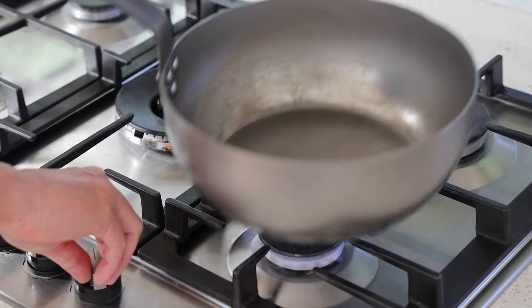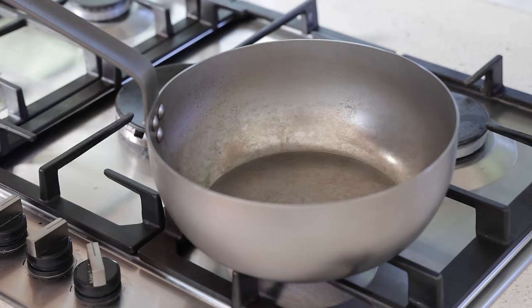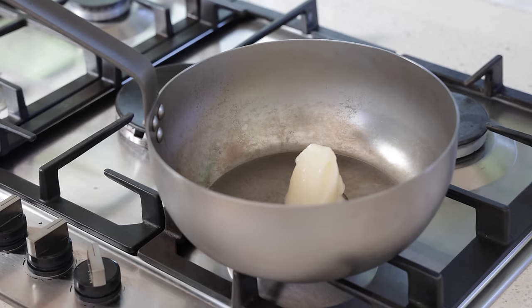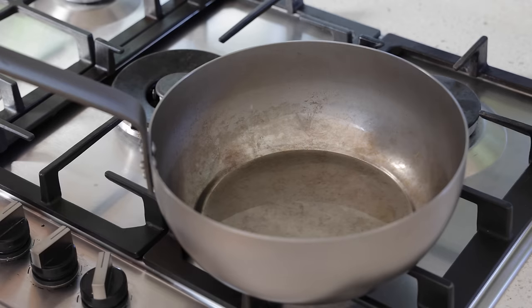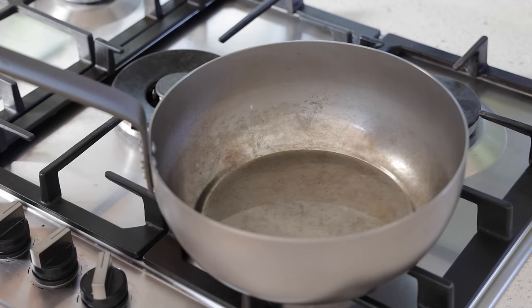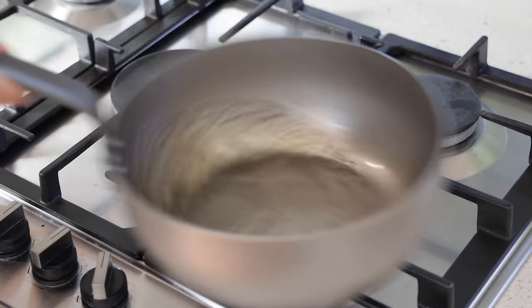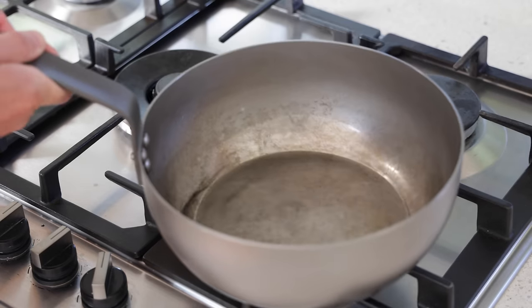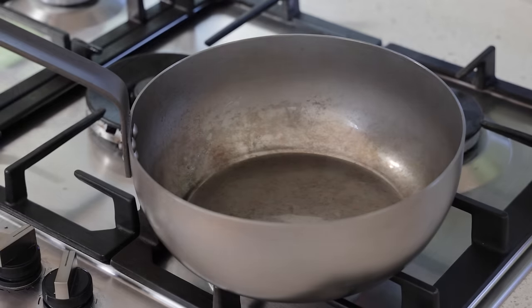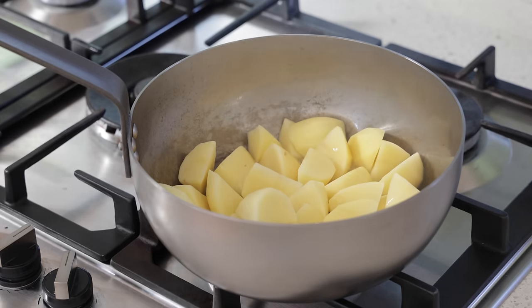We've got the pan on a high heat using a bigger burner. I'm going to add — and this is my advice — a good one or two tablespoons of duck fat and let it melt. This may seem like a lot of fat, but one of the things you need to do with these steel pans, exactly like a wok, is swirl to make sure all of the sides of the pan are coated with oil, and then remove half of that fat and put it back later. It's very hot, I've got my potatoes dry, and they're going in.